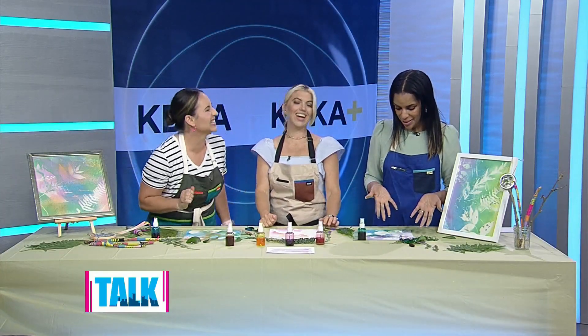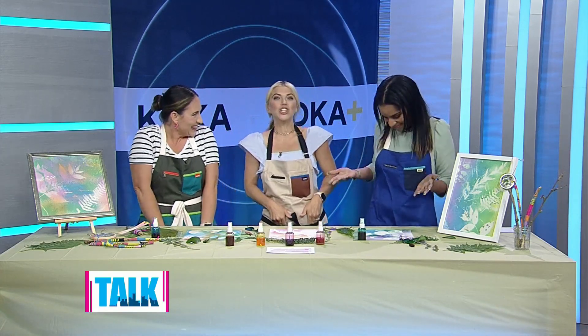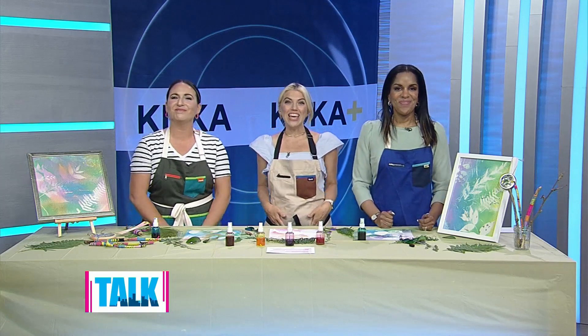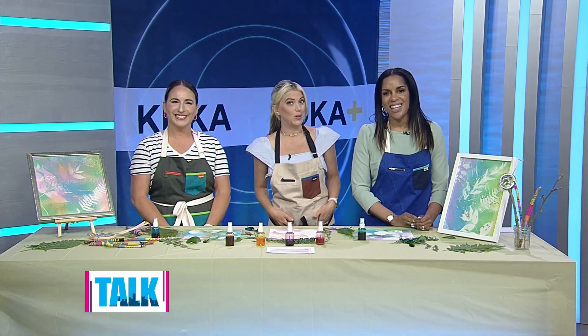I managed to get more paint on my fingers than on the paper, but it's fine — we're working at it! Thank you so much, and I love that we have aprons on. You can find more of Caitlin's art lessons and guides online — we'll have a link on our website at katieka.com, Talk Pittsburgh.